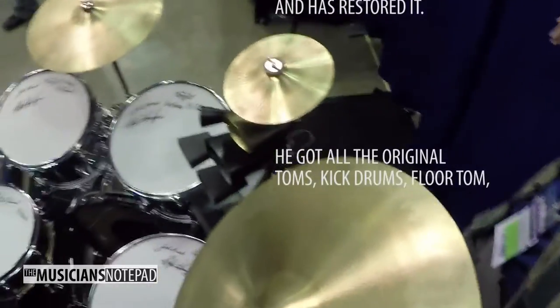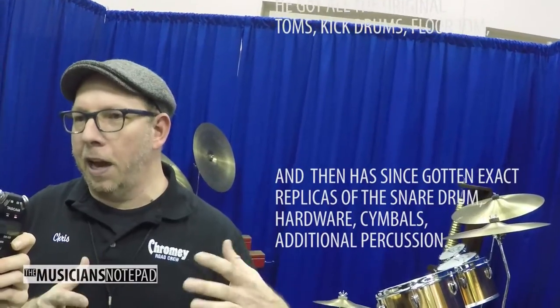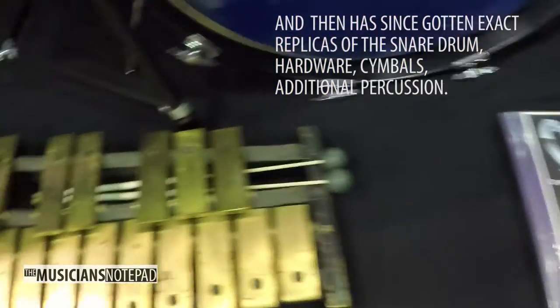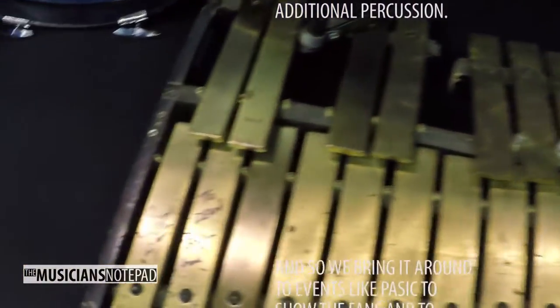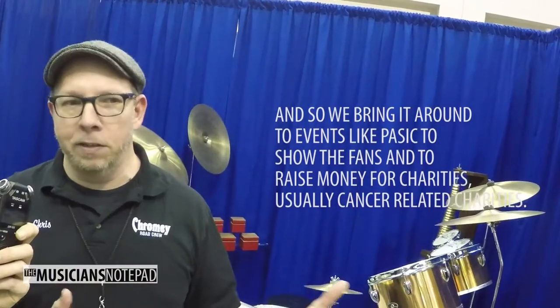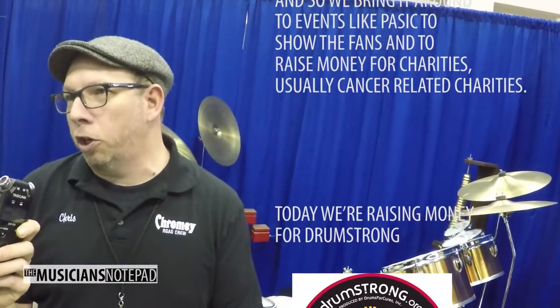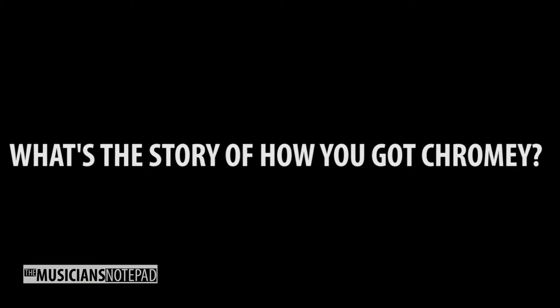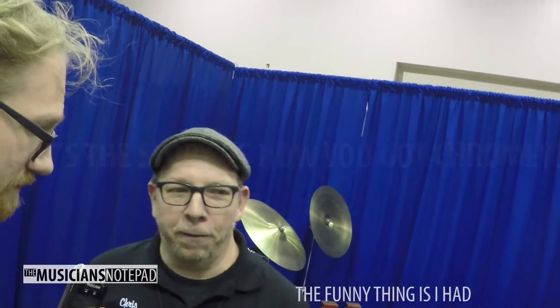He got all the original big drums, the tom-toms, and has gotten the exact likeness of the snare drum, hardware, and additional percussion. We bring it around to events like PASIC to show the fans and to raise money for charities — really cancer-related charities. Today we're going to be raising money for drumming solo.